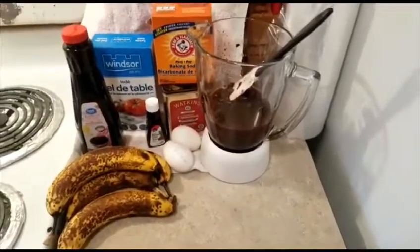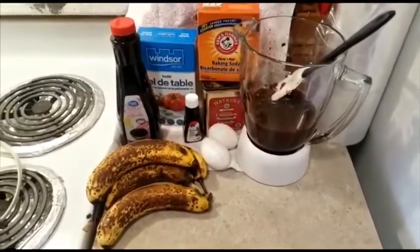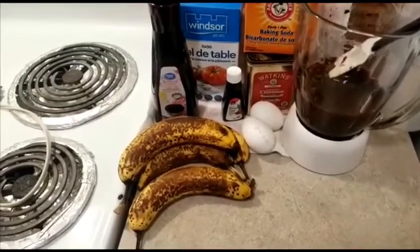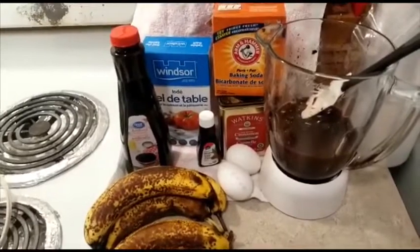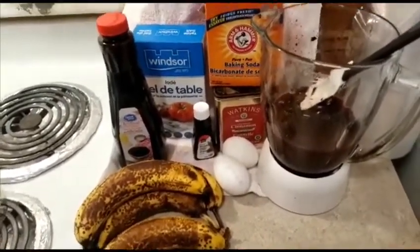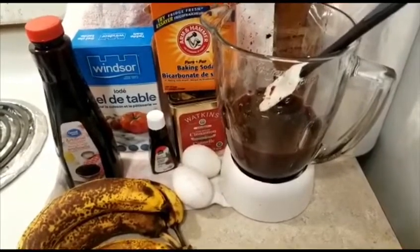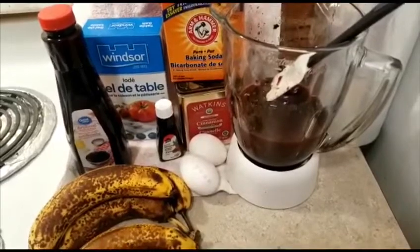Welcome back to my channel! Today I'm about to make banana fruitcake and these are my ingredients: ripe banana, almond extract, vanilla, salt, baking soda, cinnamon, two eggs. I'm going to use a cup and a half or two cups of flour, a cup and a half of sugar, and in the blender I have some fruits that I've been soaking for about two months that I'm going to blend.